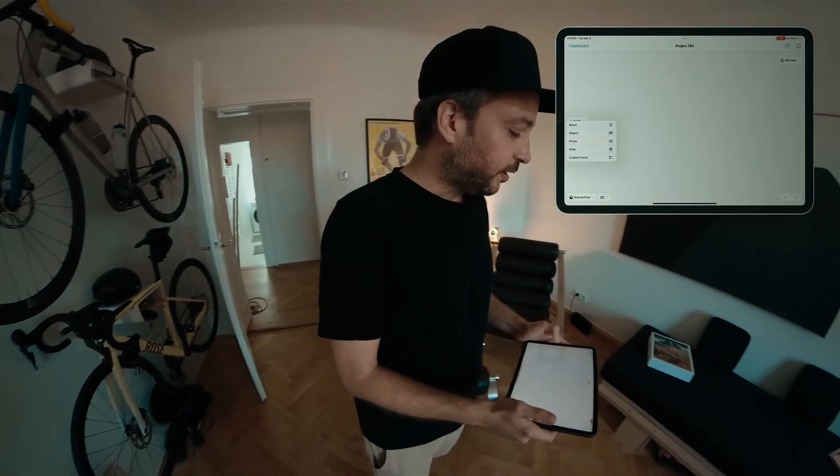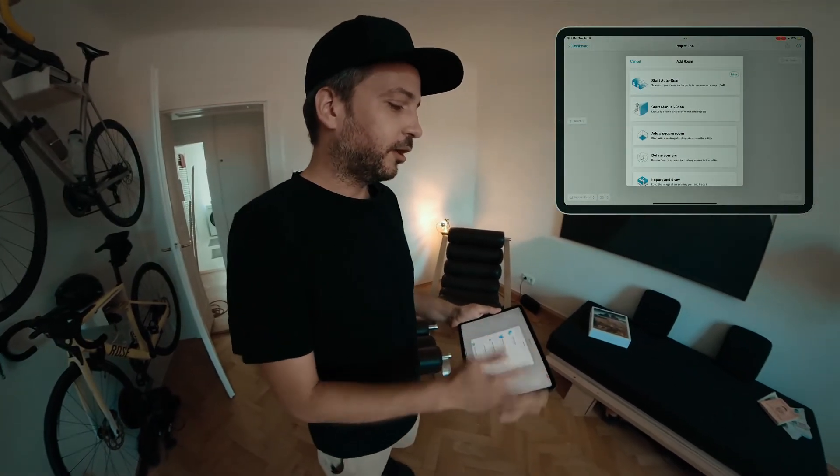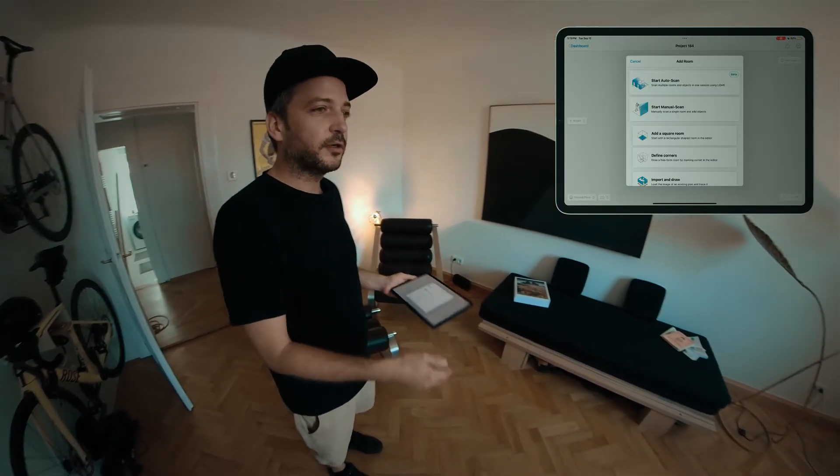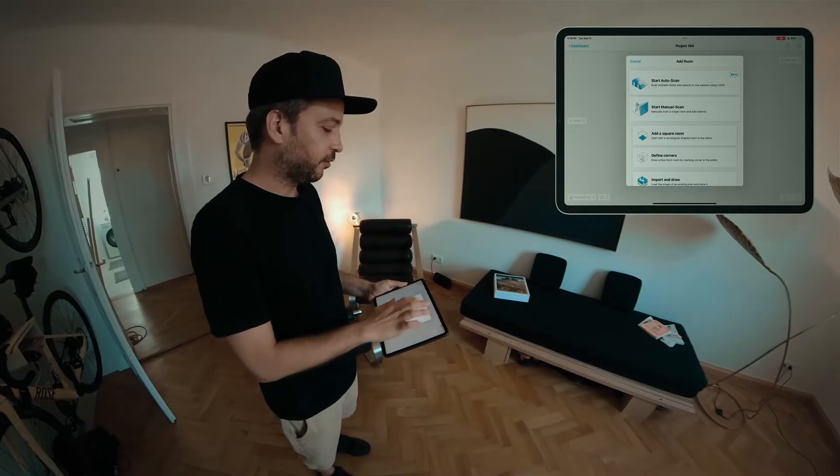Hi, Brent here from MagicPlan. We have a new AR scan — let me show you about it. In the app you'll see a new option called Auto Scan. This new scan will automatically detect all of the furniture in the room and it's really easy to use.